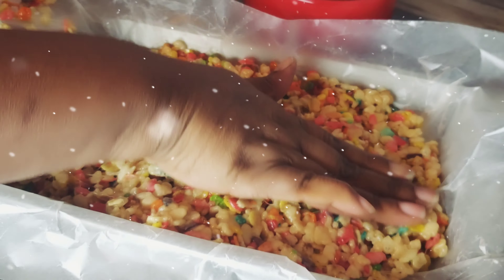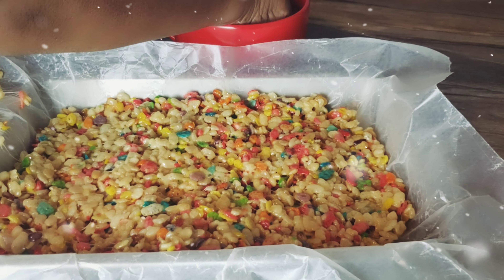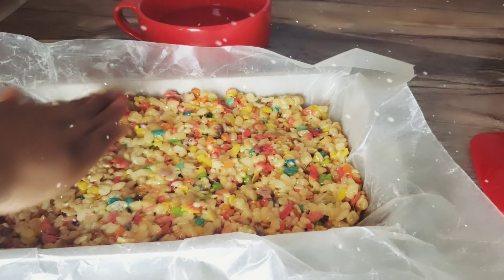We're going to press down the rice krispie treats, but they tend to stick to your hands. You can solve that simply by adding water on your hands and just pressing it down on the pan so they won't stick.